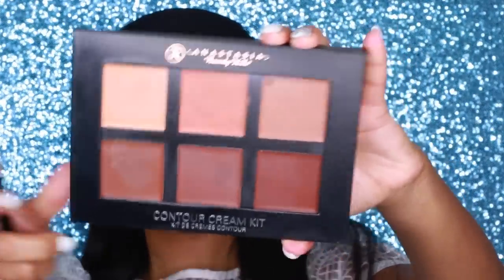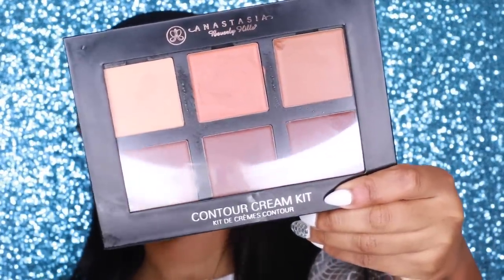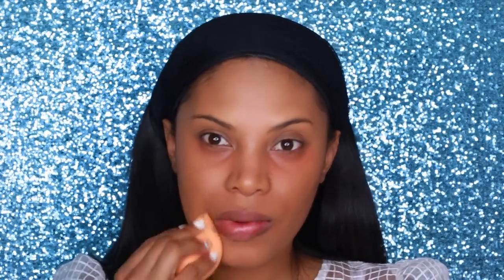Next I'm going to do some color correcting. I do have dark circles under my eyes and a little bit of darkness by the sides of my lips. I'm going to go into the Anastasia Beverly Hills Cream Contour Kit — the dark kit — and grab the shade coral. It's an orangey-peach tone that will cancel out any darkness. I'll apply it with my damp Beautyblender sponge.